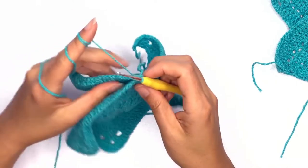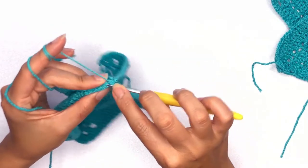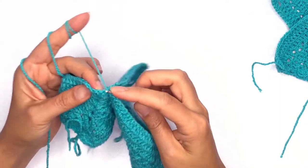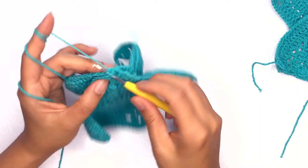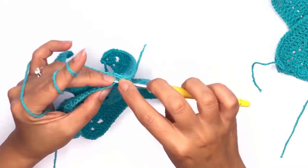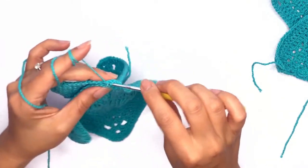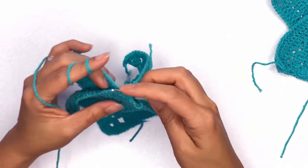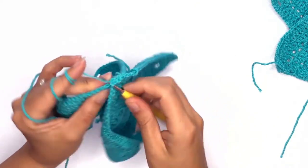Make sure that each time you pick up the stitches, you're working on the same stitch as the other side. This will give you an even stitch once you've reached the end of the row. Continue working slip stitches on each stitch on the back loops until you've reached the end of the row and I'll meet you back here once we're done.